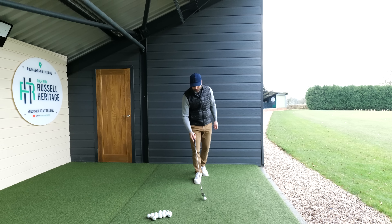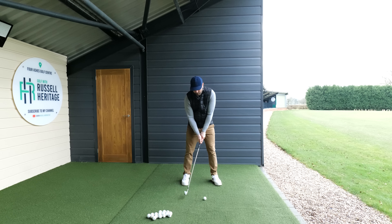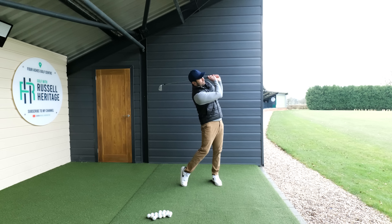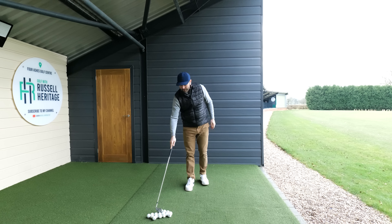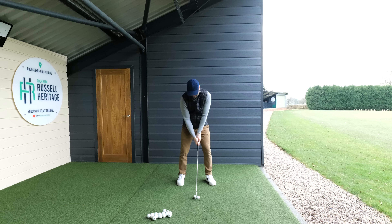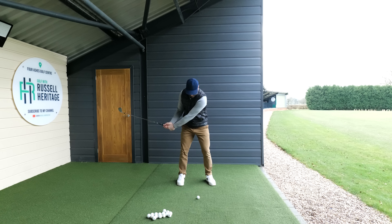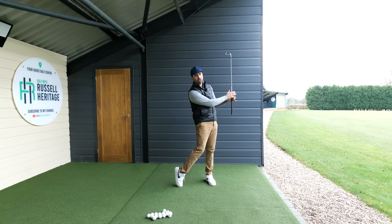Let me know in the comments if this looks familiar. Getting set up, having a little glance at the target just before hitting, and then everything feels very close together — hands very close to the chest. Getting set up, looking down at the golf ball, maybe a glance up, swinging through, hitting the ground a little, and finishing in a similar restricted position.